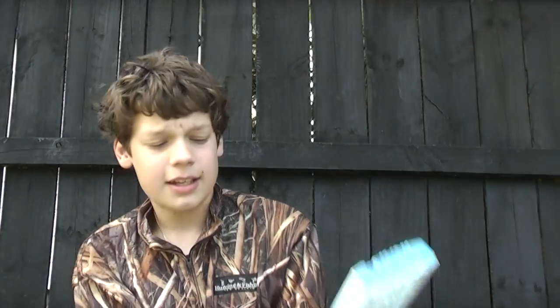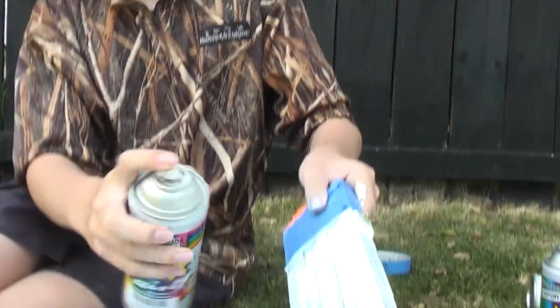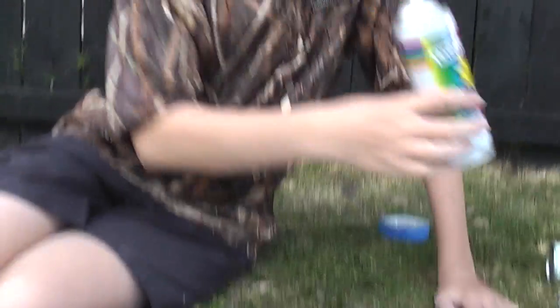Alright, so what you need to do is you need to get a clip. You need some white spray paint, what you just finished doing. That's still a little bit wet. Got some matte white spray paint, give it a little coat of that. Alright, leave that to dry.